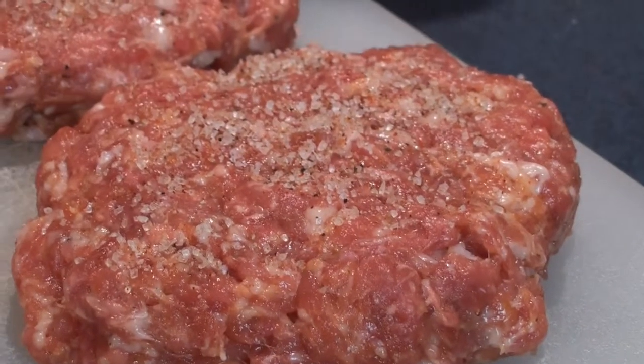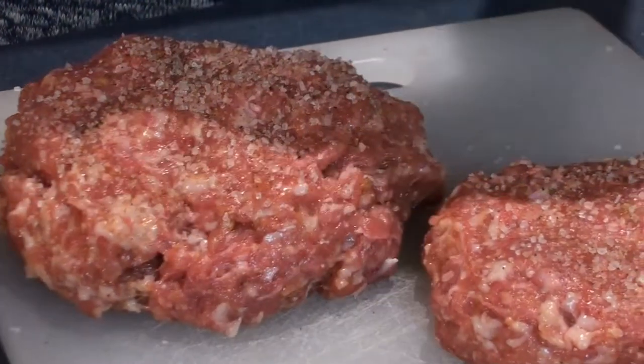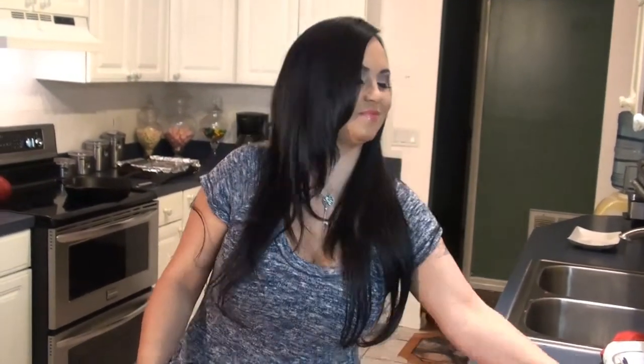Now we're going to let those rest for 30 minutes — which means it's cocktail time, dirty martini style! You want them at about room temperature, so while those are resting we're going to make our topping for the hamburgers.